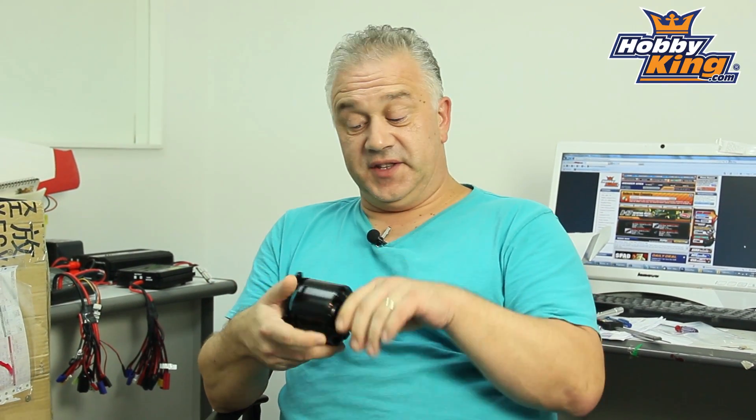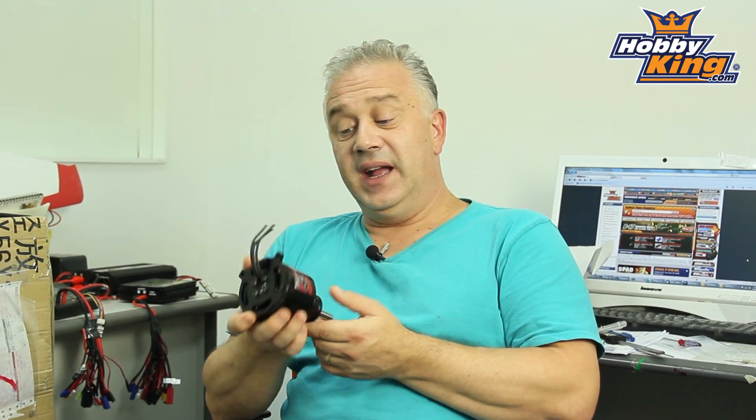Hi, it's Scott from Hobby King with a little product review. What I have in my hand today is one of the Rotomax range, and this is the top one — this is a 50cc one.